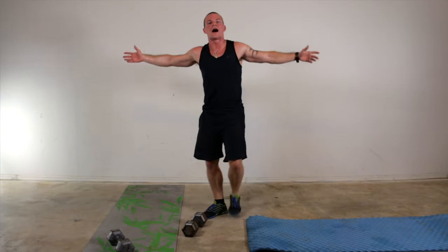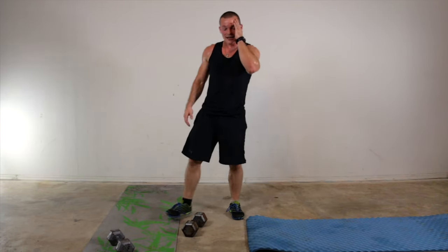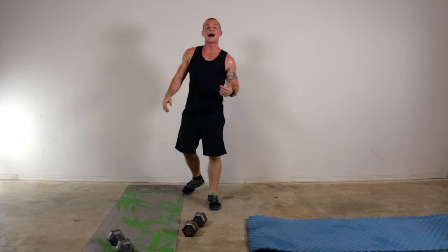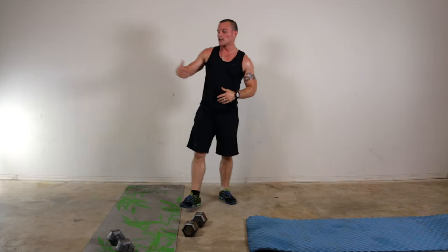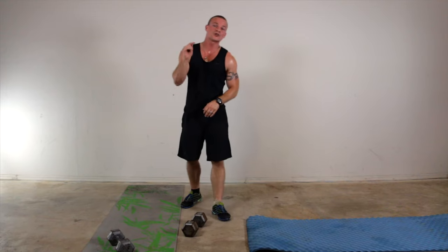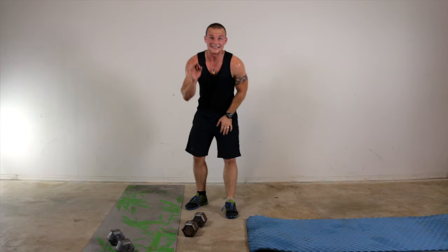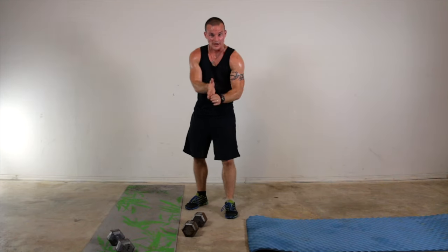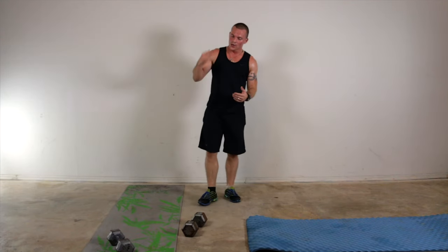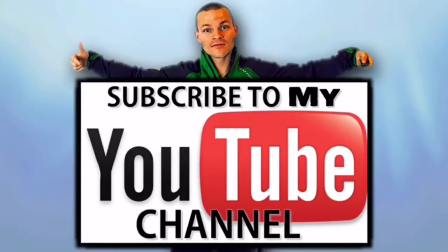And relax, Fit Body Nation — we made it, another day down. Super proud of you guys. I know these workouts are extremely tough at times, but you're pushing through — whether it be a long workout, short workout, or a challenge workout. So please subscribe, share this video, and make sure you're back here tomorrow. Because our Friday workouts, if you're new to this channel, are intense — they're the hardest workouts of the week. That's how we like to wrap the week up with the Fit Body Nation. See you back here tomorrow.